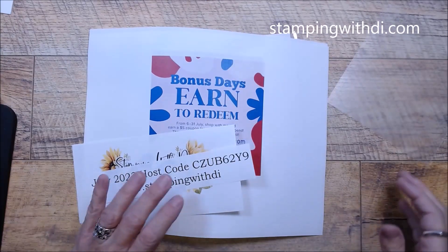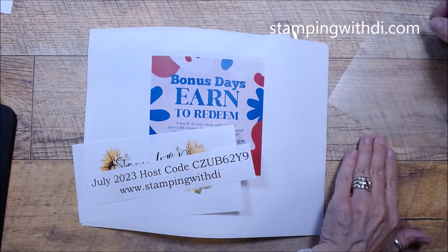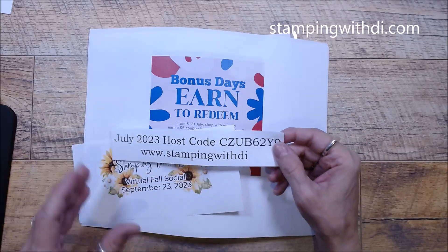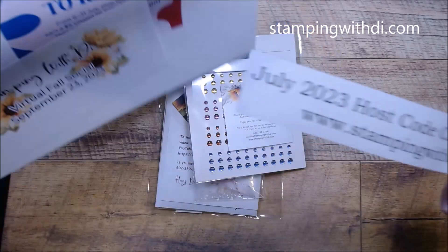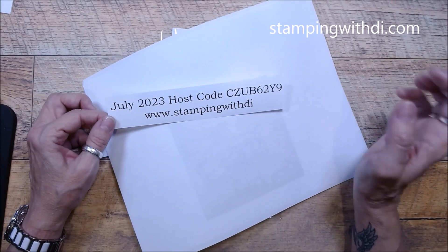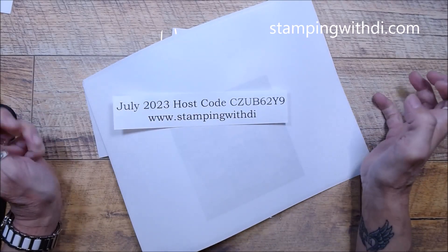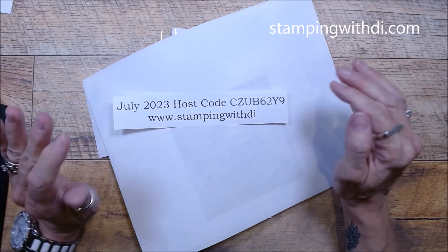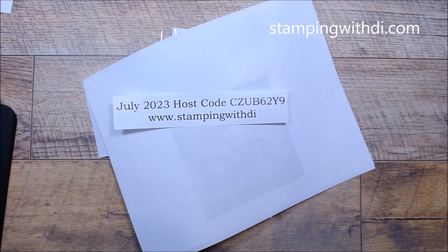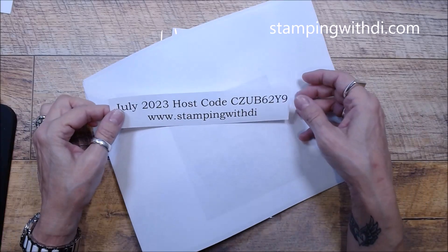If you have any questions, you can always ask me. I'm going to turn the camera now. So here's the host code I talked about — this is the code you want to use if you are ordering less than $150 before tax and shipping. If you are ordering more than $150, don't use my code because then you'll get your own hostess benefits, but you'll still earn the goodies and the guts.